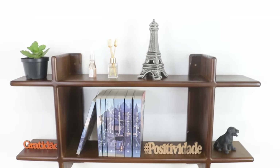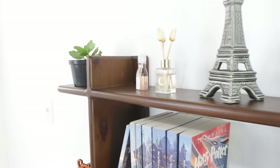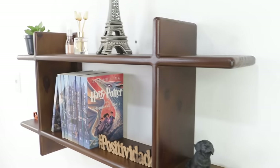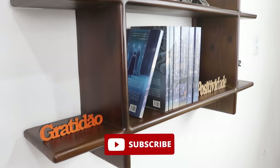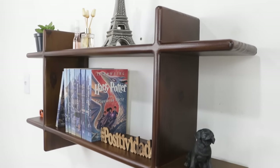Well folks, here's the finished work. The item I made today is a small suspended multi-purpose shelf measuring 95 cm by 45. I hope you liked the work I did today. I count on your like and sharing with friends. Leave your comment letting me know what you think of this project. Your opinion is very important, and it will be a pleasure to respond to you. Thanks for watching, and until the next video.